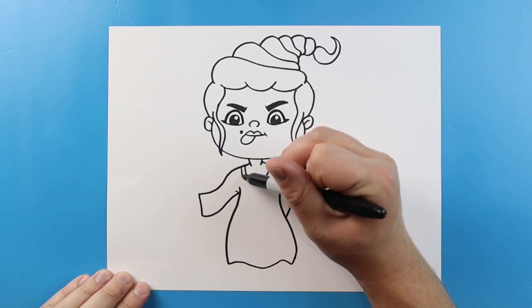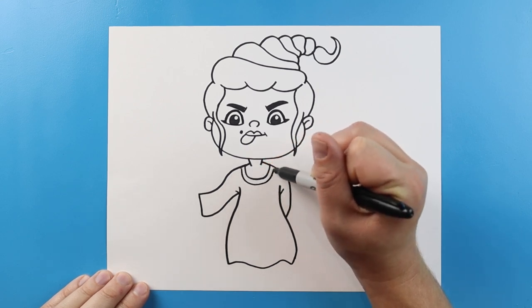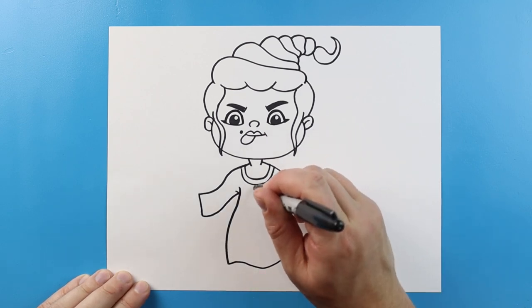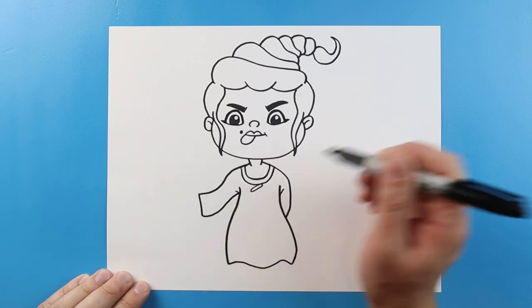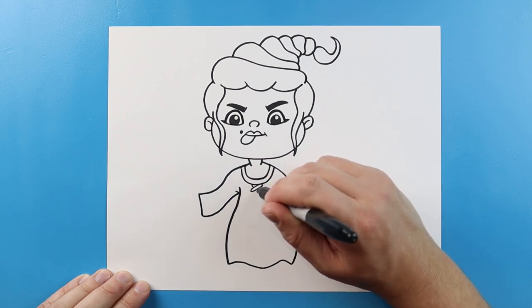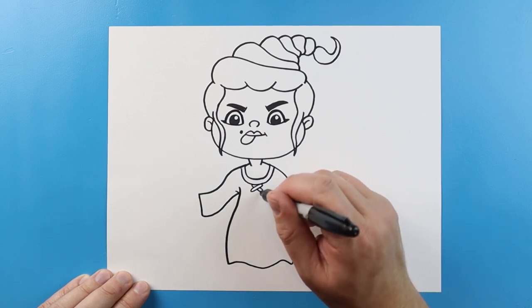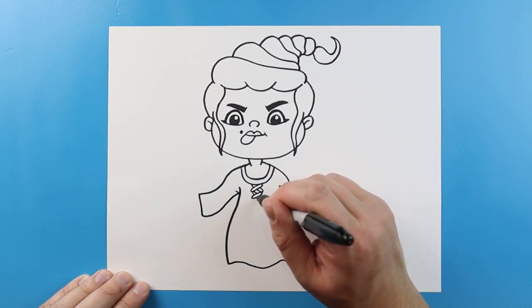Now for her dress we're going to draw a line that's going to curve around. Then we're going to make some little X shapes. We'll make a little oval here and then one right behind it. We'll do one more — make a little oval and one right behind it.